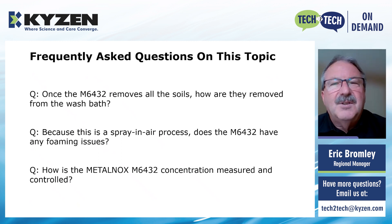Once the MetalNox 6432 removes all the soils, how are they removed from the wash bath? In this machine, and in most other industrial cleaning machines, there's an oil separation tank where the oils are separated through a quiet process — the wash bath slows down, is allowed to settle, and the oils split and come to the surface. The MetalNox 6432, like many of our other MetalNox products, has a very good ability to split the oils and pop them to the surface, so it makes the oil separation systems work really well. As for any solids, those are typically removed through filtration — cartridge-type filtration or bag filters — which are all very standard on most industrial cleaning machines.